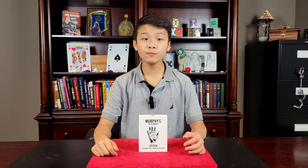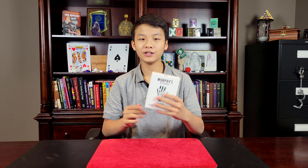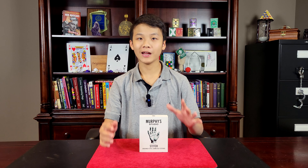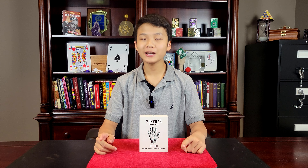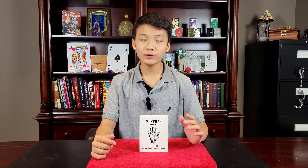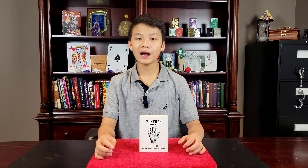What do you get when you buy Stitch? When you purchase Stitch, you get nice Murphy's packaging. Inside the package, you get quite a few components: the special gimmick that looks totally realistic, the two ungimmicked blades, the gimmicked pieces of the cylinder, and the ungimmicked pieces of the cylinder that you give out for examination. You get multiple pieces including a big piece and a smaller piece, since some people have smaller fingers than others. And of course, you get your tutorial.